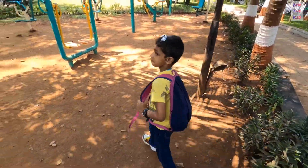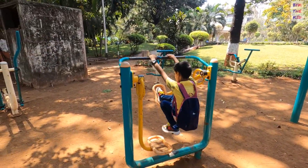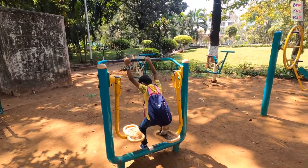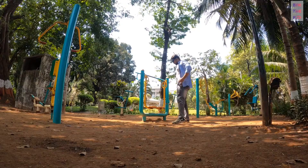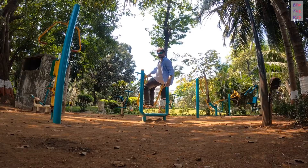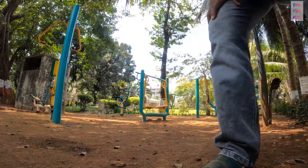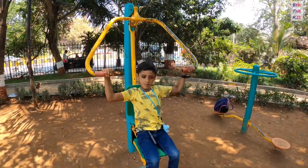I'm ready, let's try! Okay, after the first pose, second pose. Okay, this one — okay, done.